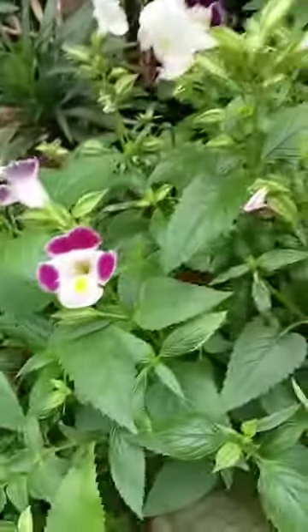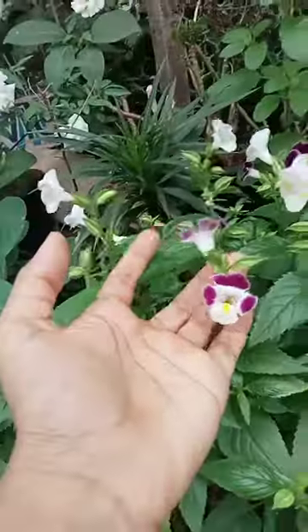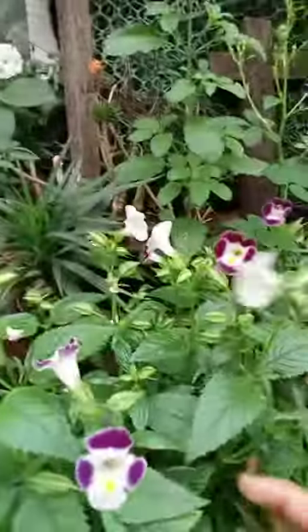Hi guys, this is my garden with very beautiful flowers. Do you know that we can grow the gardens of this plant? It's very good and easy to grow, and you can grow any color. So first I'll show you.